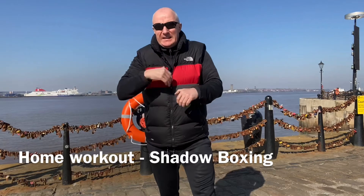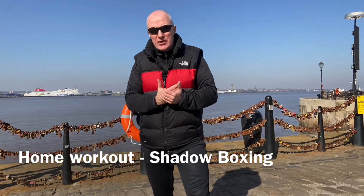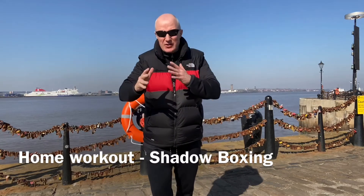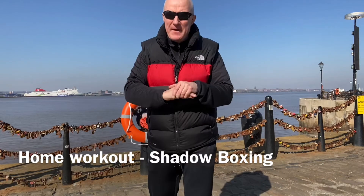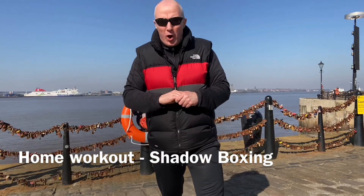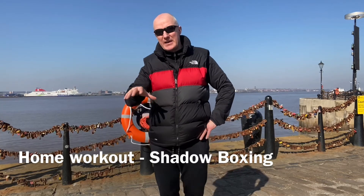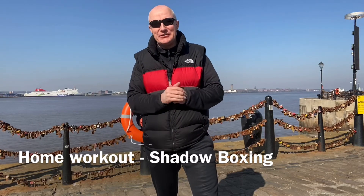So there are some more options for you if you're getting out and doing some exercise outside — some shadow boxing. I've gone over three-punch combinations, five options, and they're not as long as the ones we've done previously. I hope they help. If you have any questions or issues, please shoot me a message and I'll be happy to help. Stay safe, keep moving, keep active, and I'll see you soon. Bye!